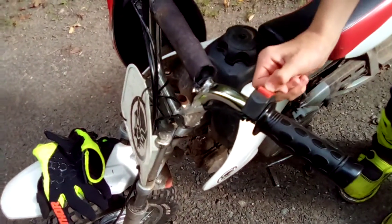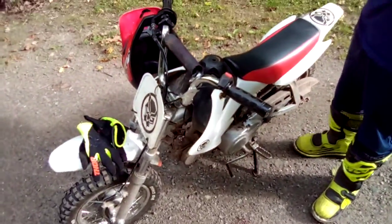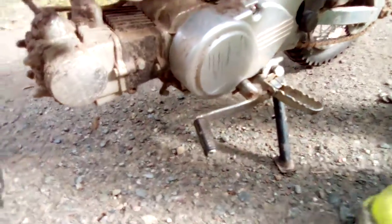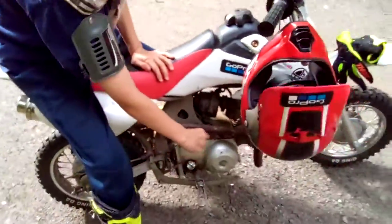And then if you go down here, you're ready to kickstart it. And then this is the shifter. You can go up like this, and then you go into neutral. And then on the other side, you have the kickstart.